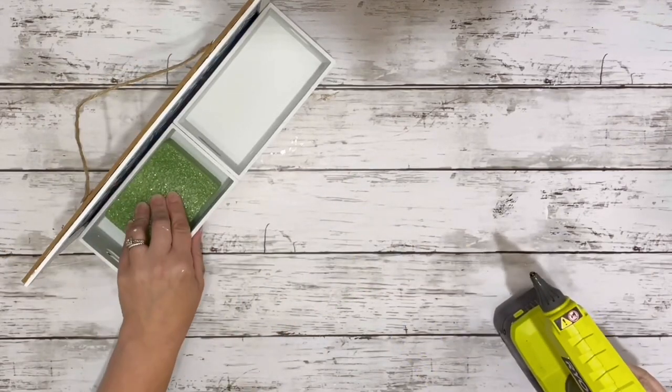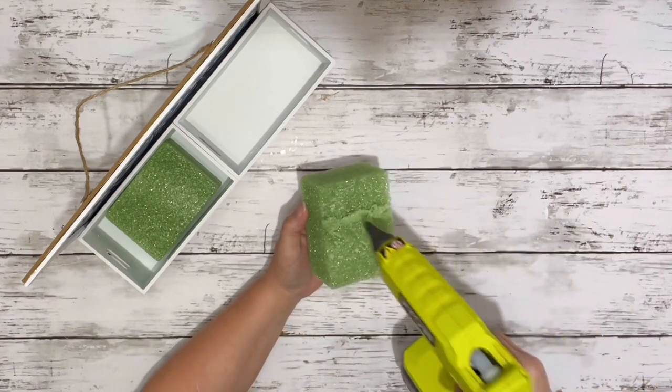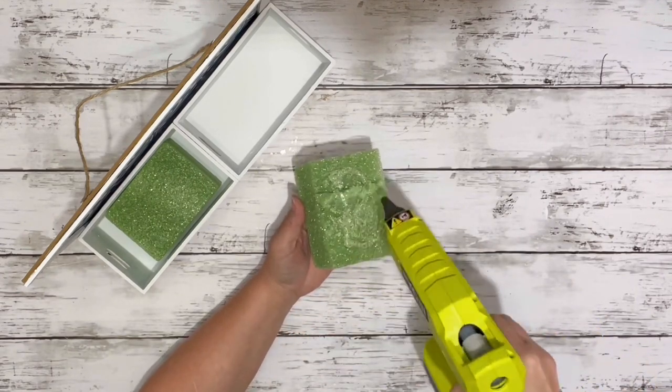Then I took some floral foam from Dollar Tree, cut that piece in half, and hot glued a piece into each of the crates.